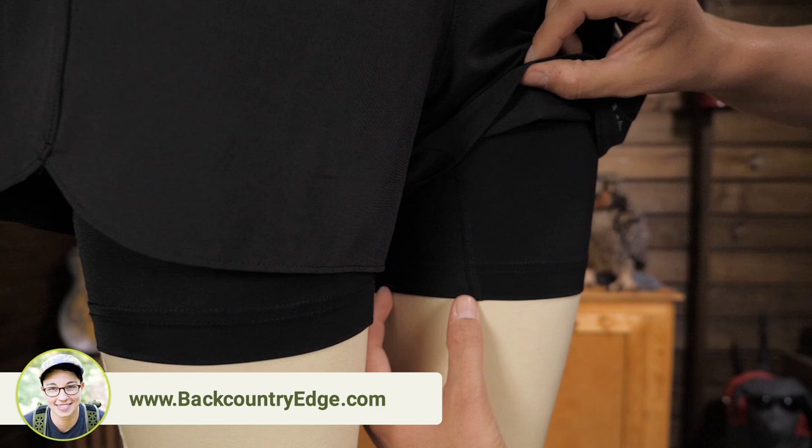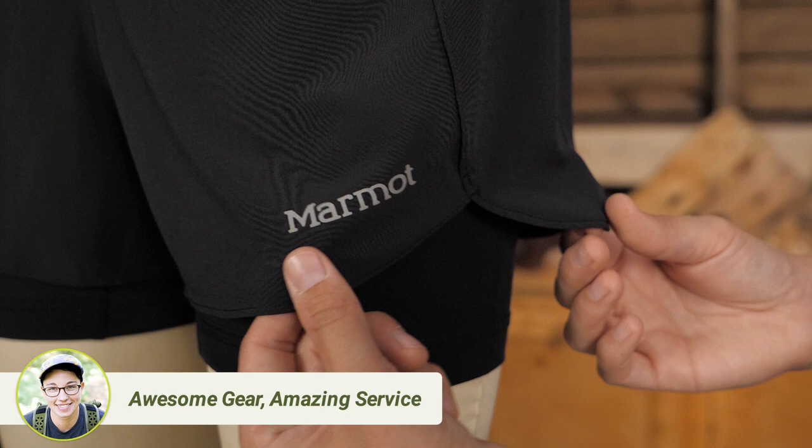The stretch knit brief has an inseam gusset for range of motion. Mixed with the split in the leg, you will be ready for anything.